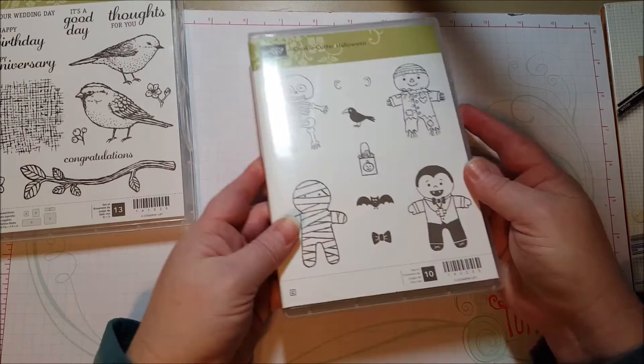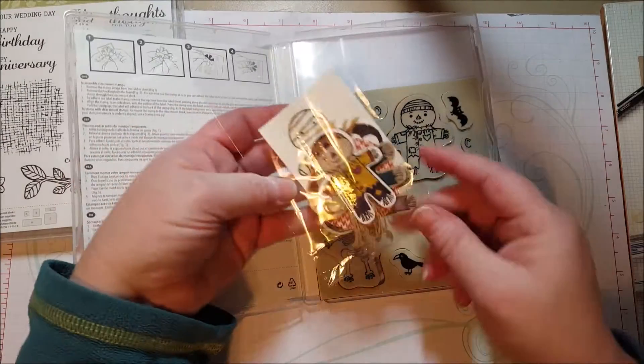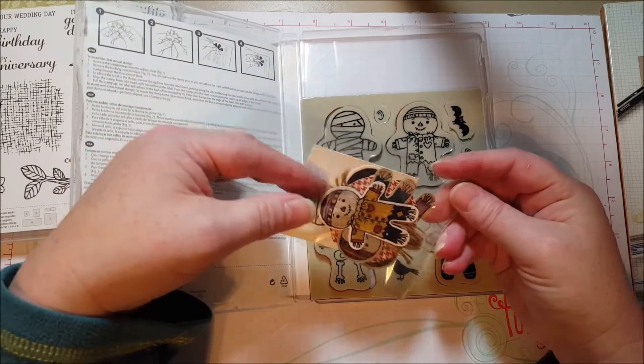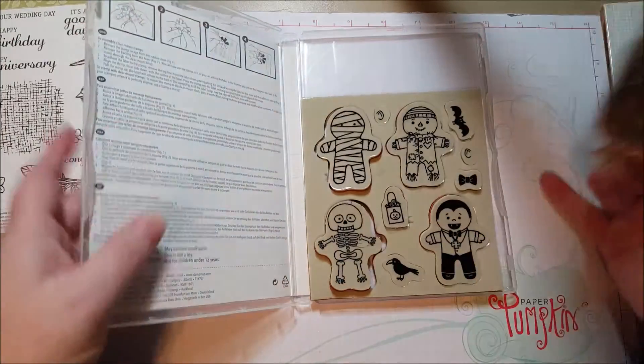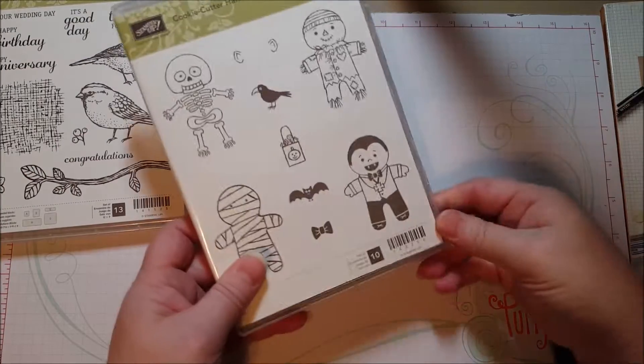Same thing with my little cookie cutters. I had some extra little cookie cutter guys that I half painted and little extra scarecrows, so I'm going to put them in here in the little baggie with that.